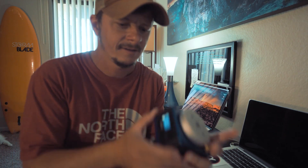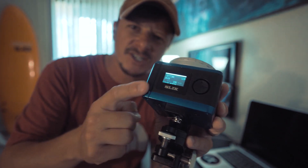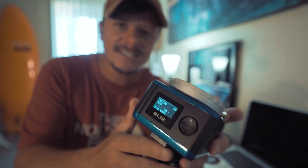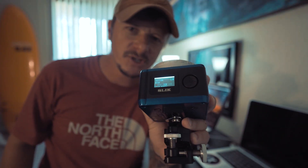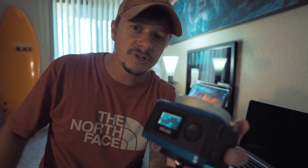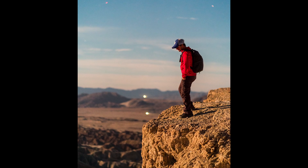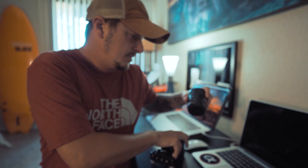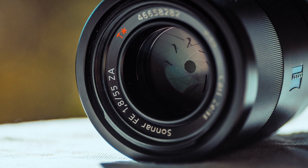New toy in the house — this is the new Slik ECH 630 astro tracker, very excited to be shooting with this tonight. It is a clear summer day, super warm temperatures, and it's almost new moon. I'm headed to one of my favorite dark sky locations, Borrego Springs tonight, with the Sony A7R III and the Sony Zeiss 55mm f/1.8.